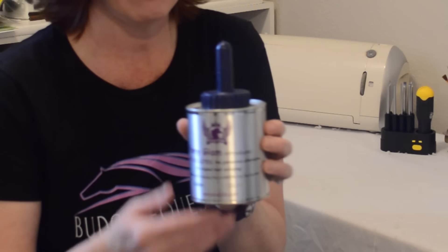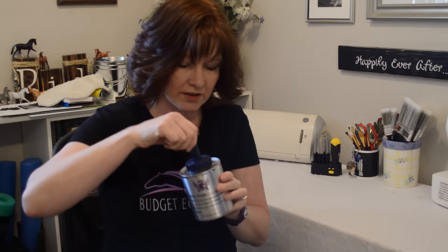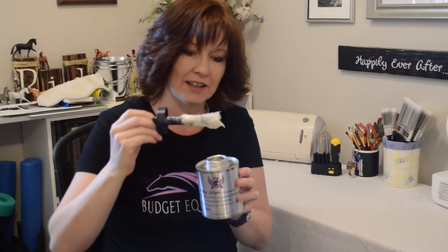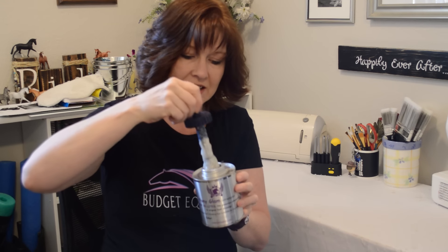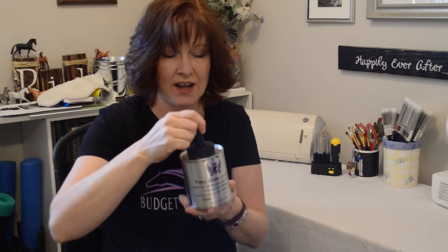Pony Glam is a hoof conditioner but it has glitter in it. It's considered a hoof highlighter, which is a glamorous alternative to hoof dressing. The one I picked is called Sassy Silver and I really wanted to try this because it has glitter. It says it's an alternative to a hoof conditioner because you can put it on your horse's hooves.